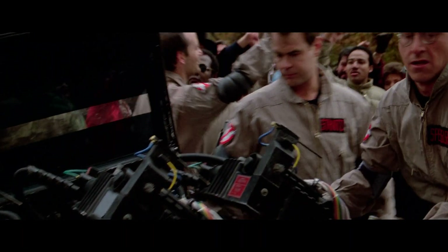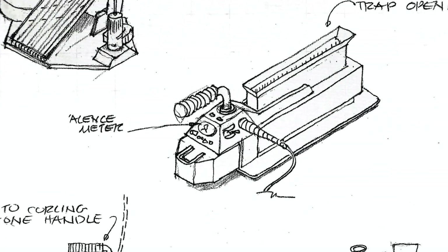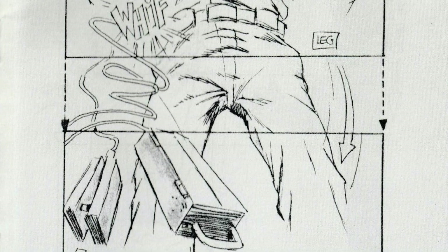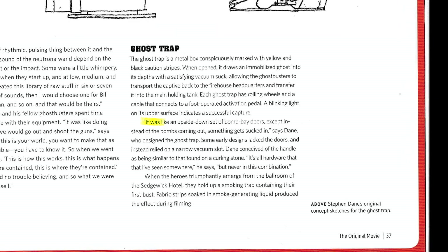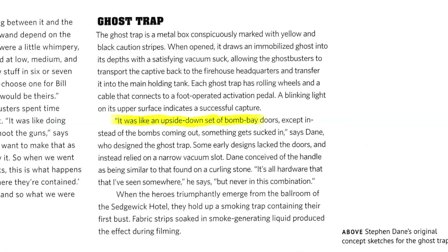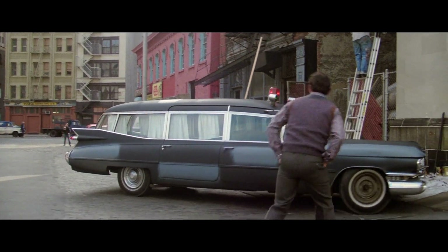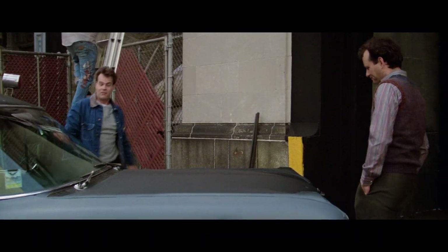But who was the one who imagined the prop we would finally see? Stephen Dane, of course — the man who also originated the look of the proton pack, and so much more. Dane's early concept designs had a narrow vacuum slot and described the handle similar to one found on a curling stone. Perhaps inspired by Tom's storyboard, the end result would have the familiar hinged doors — like an upside-down set of bomb bay doors, except instead of the bombs coming out, something gets sucked in. Dane purchased the materials for the ghost trap, likely using some of the aircraft junk he acquired when scavenging the Tuscan Plane wrecking area while working on Blade Runner.